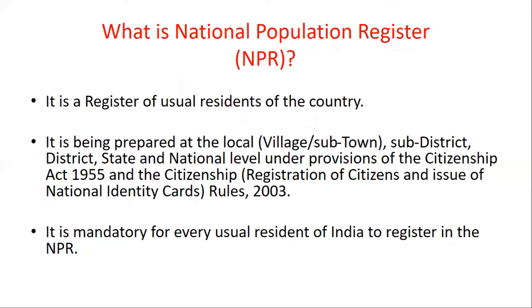This week, there was a lot of news about the National Population Register. What is NPR? NPR is a register of usual residents of the country. It will be prepared at different levels — local level, which includes villages and sub-towns.